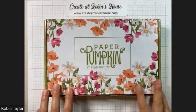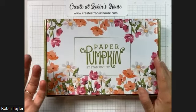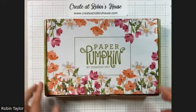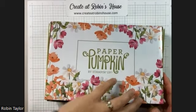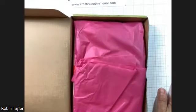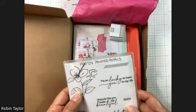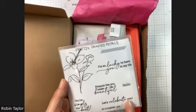Hey everybody and welcome to Robin's house! This is my July Paper Pumpkin set. You can see it has an unusual box that is super pretty with all these flowers on it. I wanted to show you what I did with it after I show you what comes inside. We've got our Paper Pumpkin box, and inside you get the stamp set — this one was called Painted Petals. You can see it comes with a flower and some nice messages.